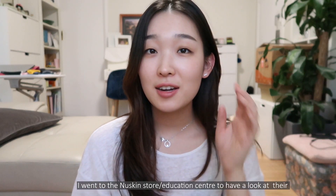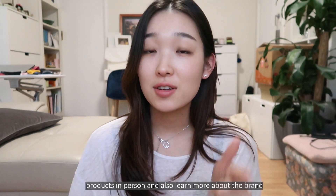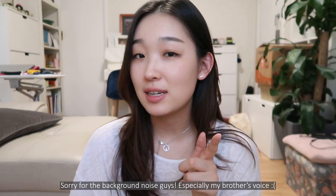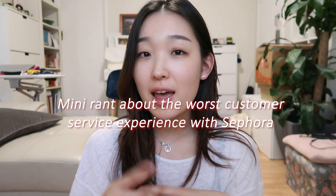Hey guys, I just got back home. I ended up purchasing the NuSkin LumiSpa at the new skin center because I really wanted to buy a cleansing machine. I was going to get a Foreo cleanser but I didn't get it because there was a problem with the orders at Sephora. By the way, Sephora Australia has been terrible with orders — I've been looking at a lot of comments and reviews by customers and they've been really terrible.